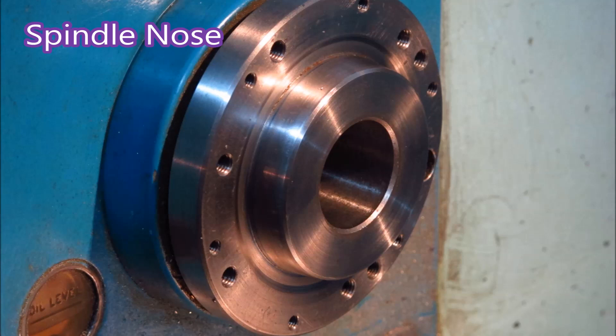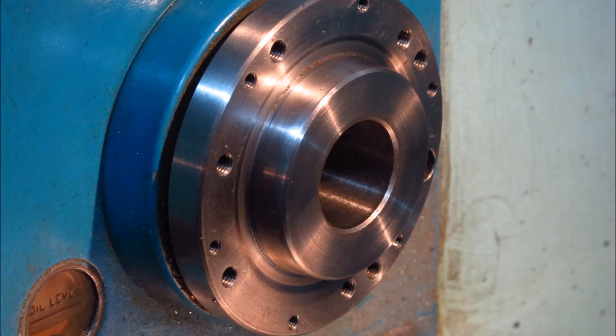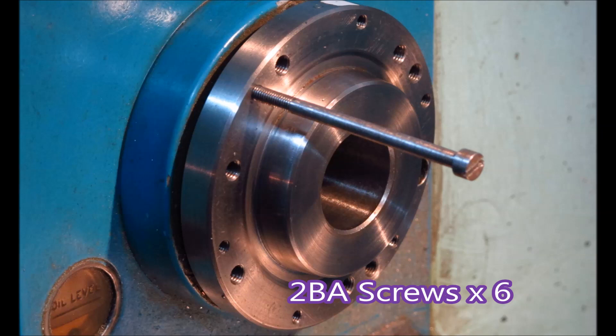That's an A1 spindle nose — maybe A2, I'm not sure. But you can only buy five inch chucks that suit that, so we have to use a four inch chuck with a back plate. Two BA screws hold the chuck in place. I hope I never lose one.